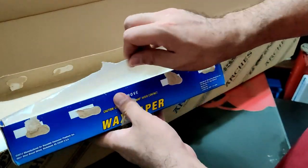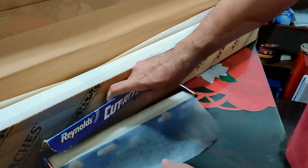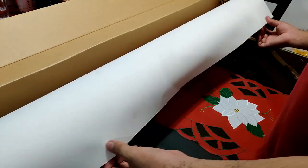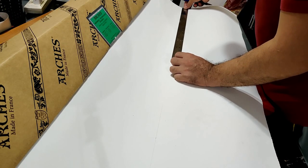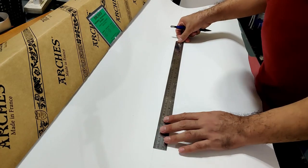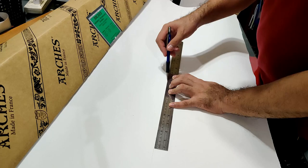Our Arches box doesn't have wedges to cut sheets, so we are still going to be using tools in cutting our sheets. First, make sure that you lay your box down on a clean and flat surface — this is to avoid bumps, dirt, and stains. Depending on the size and measurement that you need, mark your paper using a pencil lightly. You may use a ruler, T-square, or a triangle to make sure your lines are straight and your angles are 90 degrees.